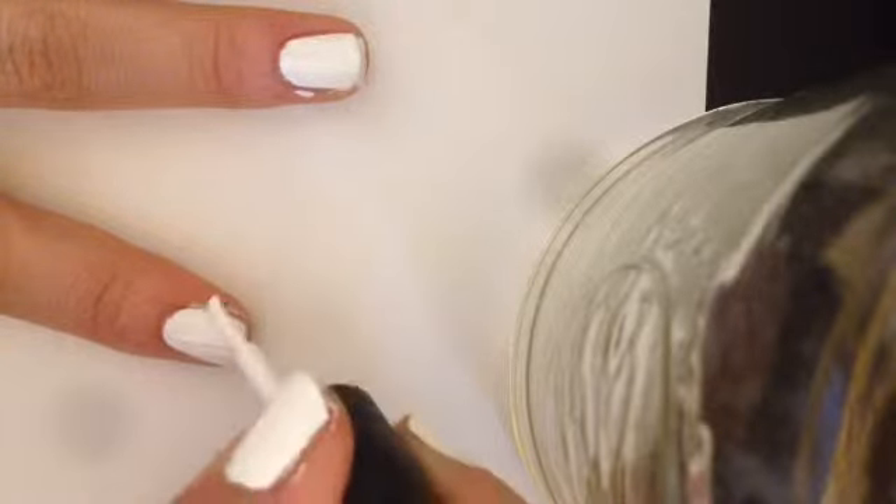First, apply a white polish. Now apply eyelash glue around your nail. This helps for an easier clean up.